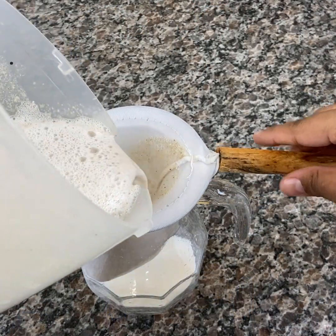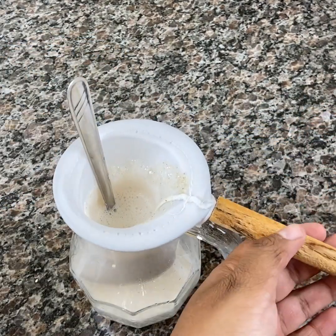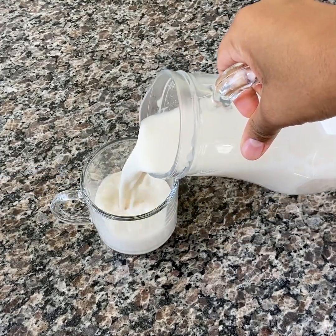Now you can strain it with a fine cloth or with a coffee strainer. The thinner it is, the better. You can store this milk in a glass bottle in the fridge. It lasts on average 2 days.